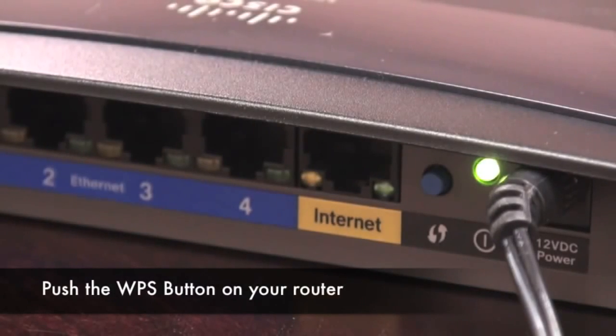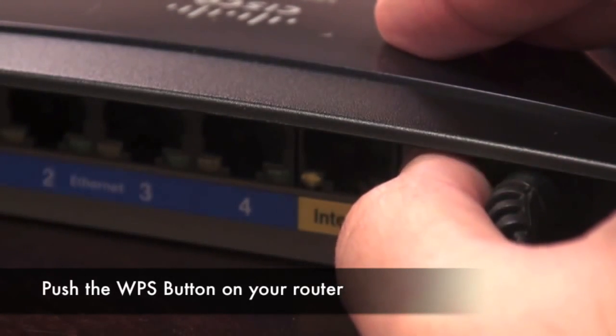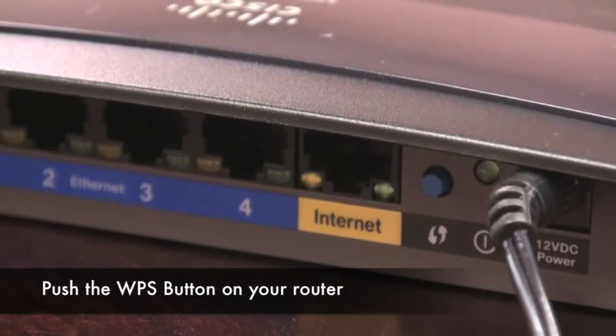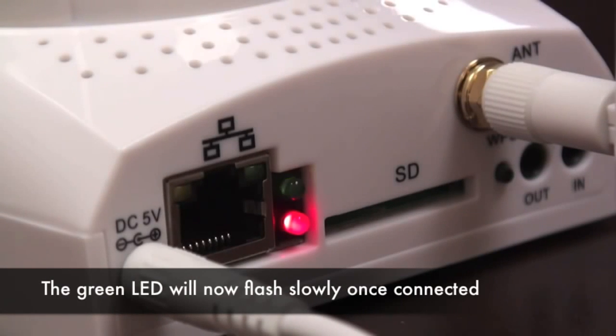Next, you need to push the WPS button on the back of your compatible router. If you're not sure if you have a WPS button on your router, be sure to consult your router's user manual. Once you've done this, the green LED light on the back of the camera is going to start blinking slowly, which means the camera is now connected to your router wirelessly.